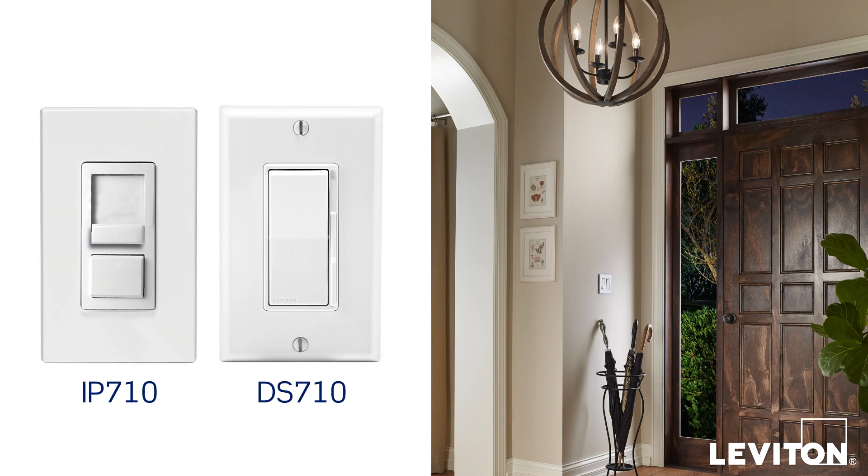Visit Leviton.com to learn more about our IP-710 and DS-710 0-10V dimmers. Until next time, I'm Joe with the Leviton Answer Series.